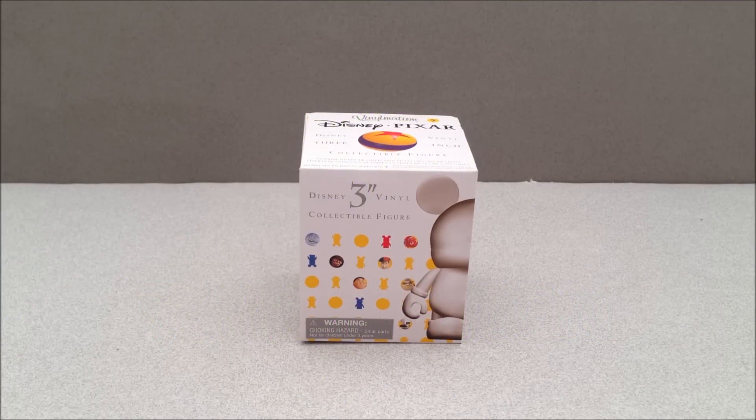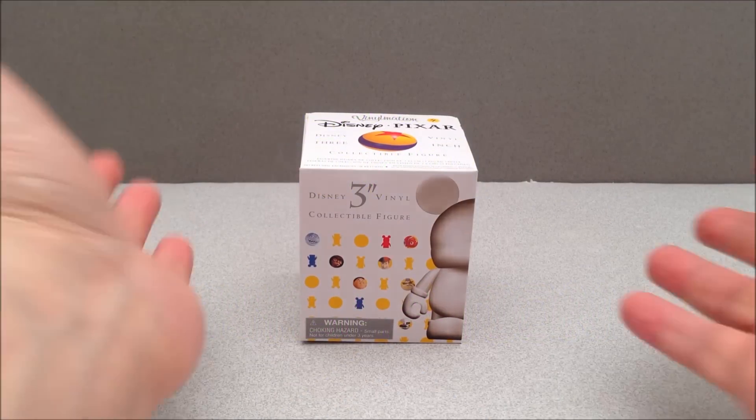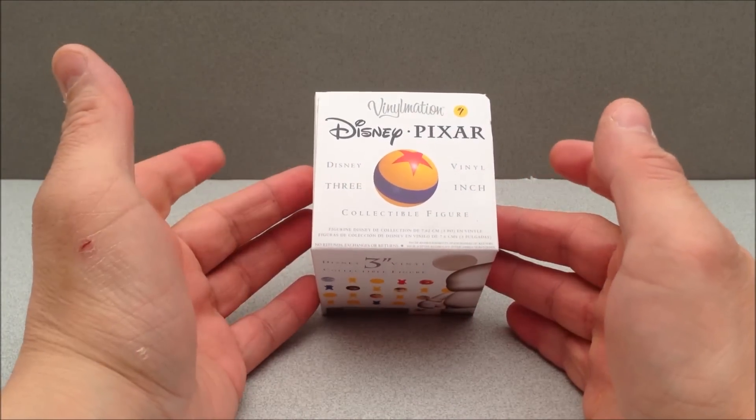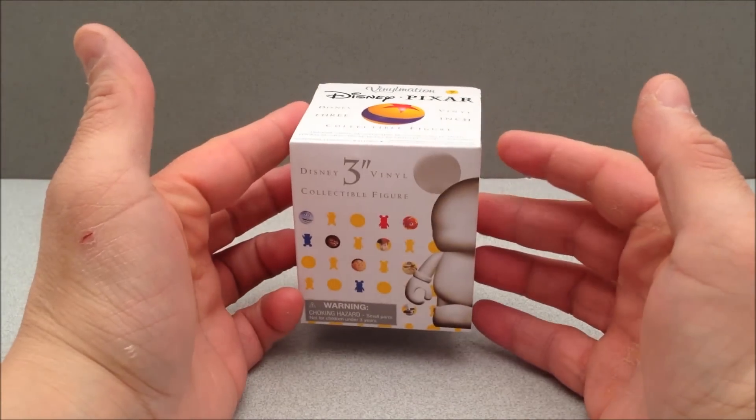How's it going YouTube? Mitch Santoni here with another Disney toy review. This is the three inch vinyl collectible figure, called Vinylmations, and this is the Pixar variety.